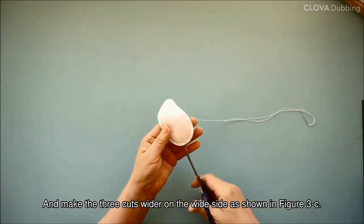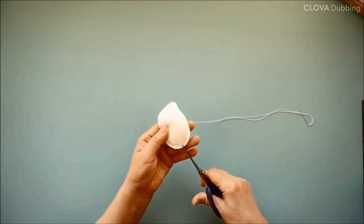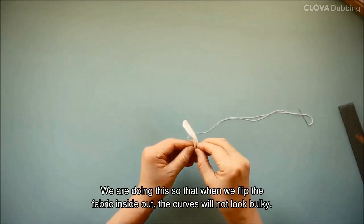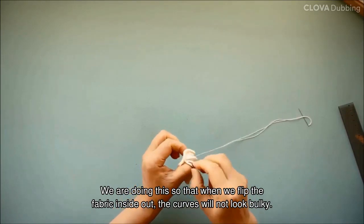Make the 3 cuts wider on the wide side as shown in figure 3C. Do not cut too close to the stitches — leave about 2 millimeters of space. We are doing this so that when we flip the fabric inside out, the curves will not look bulky.